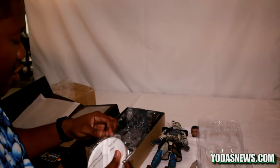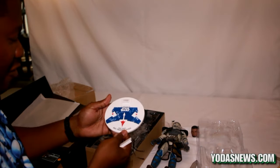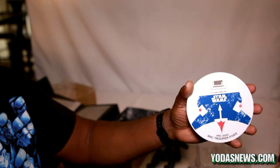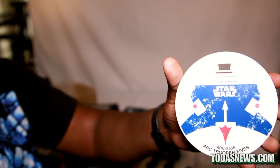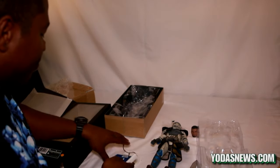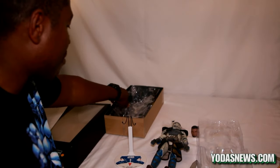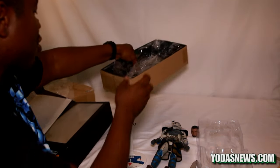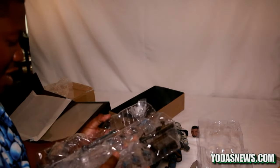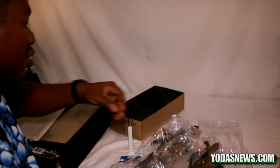I got the exclusive version, so it comes with the actual stand — the 501st ARC Trooper Fives stand. Pretty nice, has a little alien symbol from the Rookies episode, Season 3 of Clone Wars, which is definitely one of my favorite episodes. Clone Wars is an awesome addition to the movies. Not everybody's a fan, but I'm definitely a fan. Also, he comes with two blaster pistols.